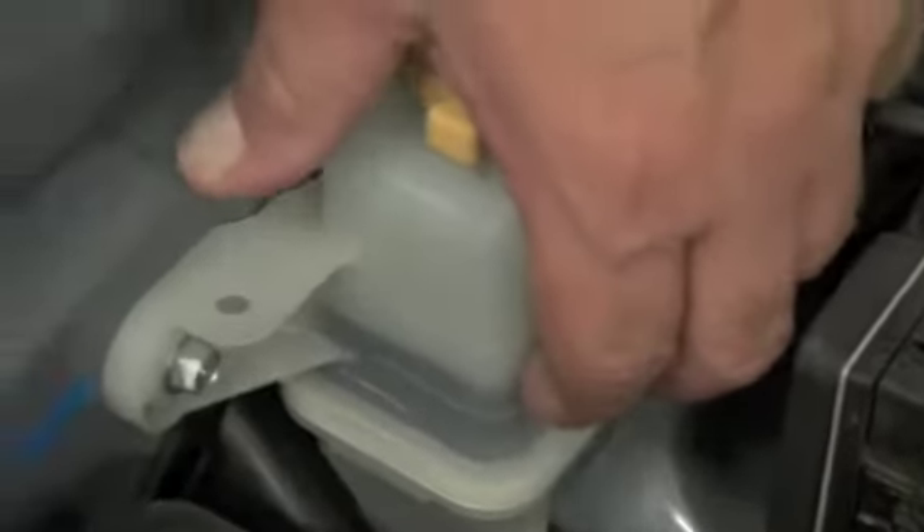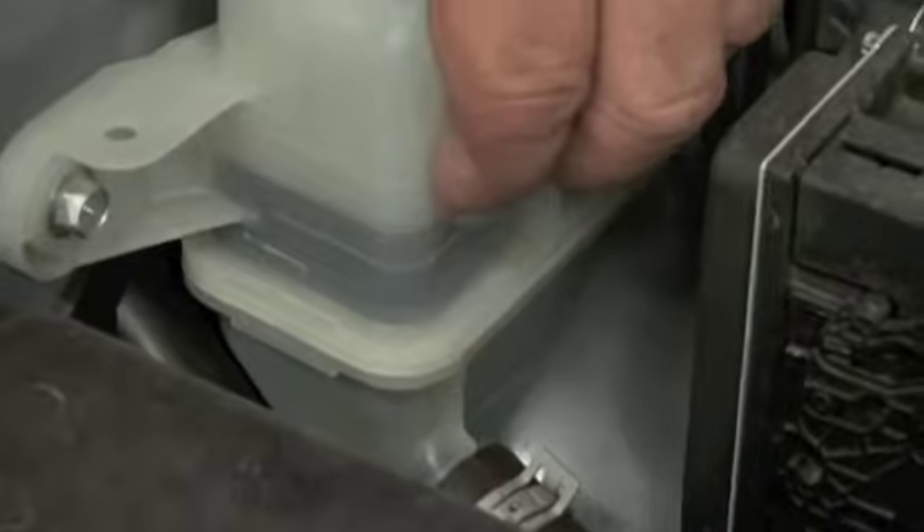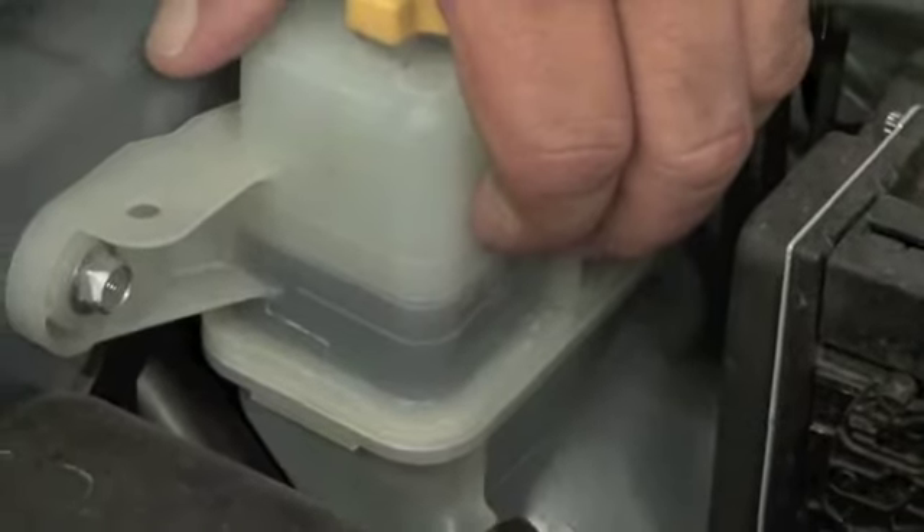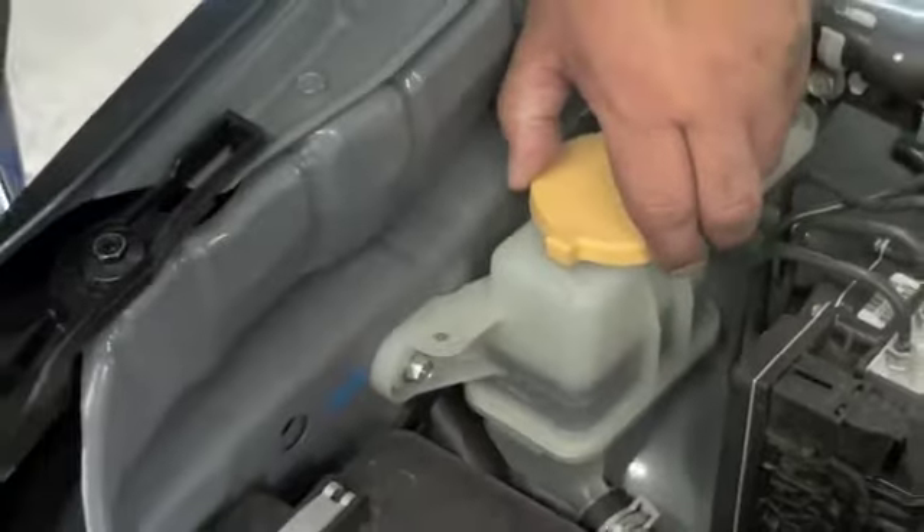It has several marks on the side. It has a low, normal when hot, and then high when cold. It should be left within those levels.